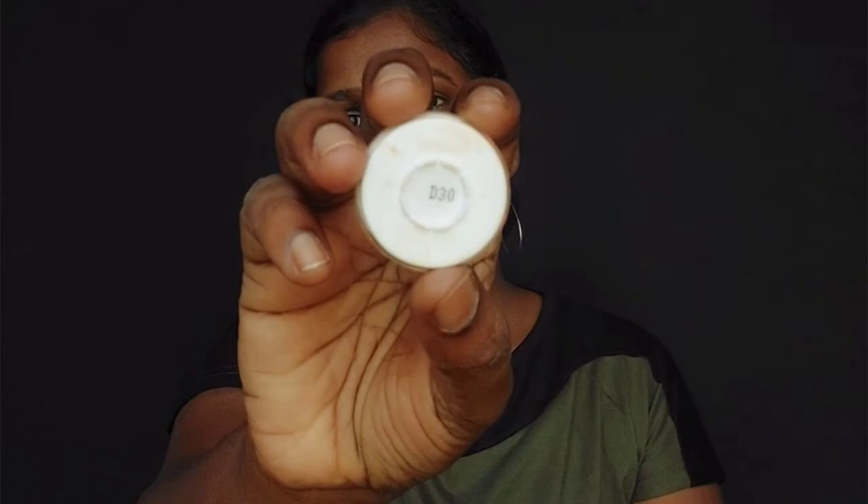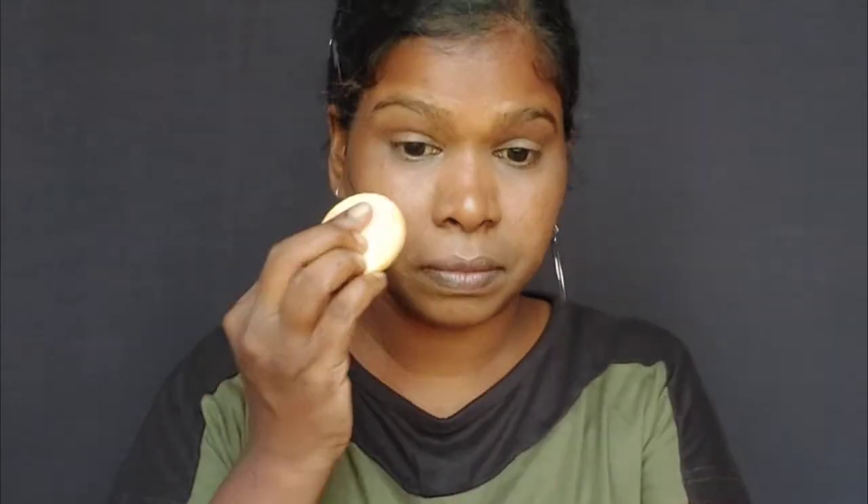I use the Organic Harvest Lily Lip Balm on my lips. For the dark patches on the skin, I use the Cry-Lanode D30 orange color corrector. I use the orange liner, then apply loose powder.